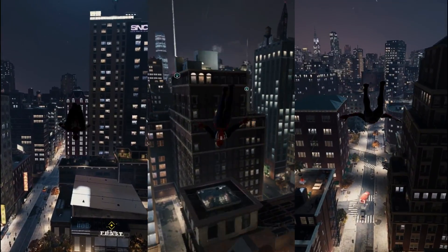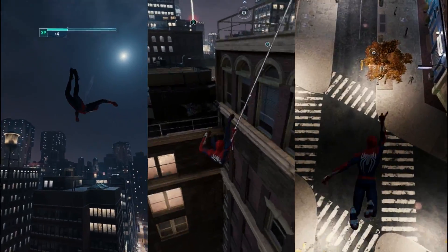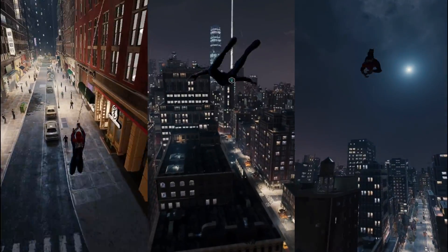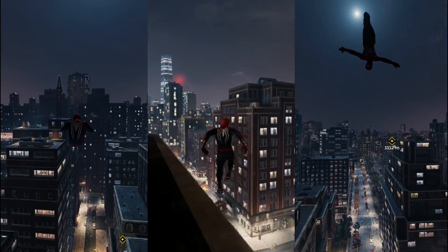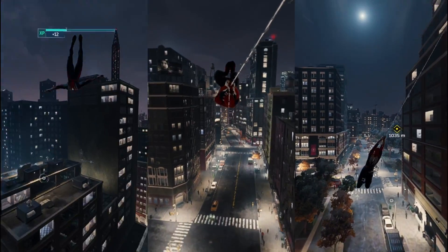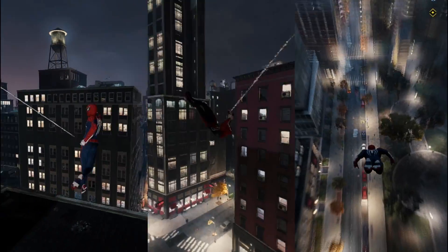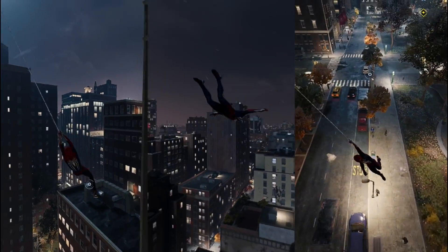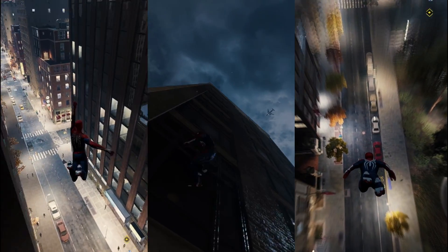Spider-Man Remastered is definitely a great game on Steam Deck, but how do you get the best performance? We're going to look at some of the best settings to run this on your Steam Deck, and to show off some of those settings side by side, you have a 30 fps, 40 fps, and an FSR 2 version running on your screen. See if you can guess which one is which and I'll reveal them as we do the settings — this will be important for your choice later on.